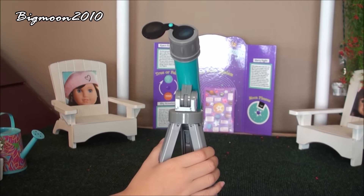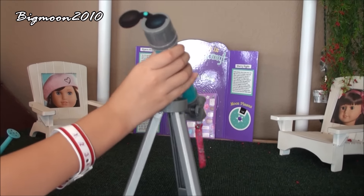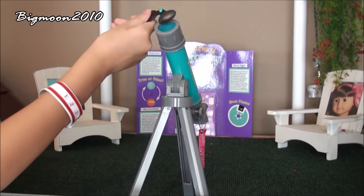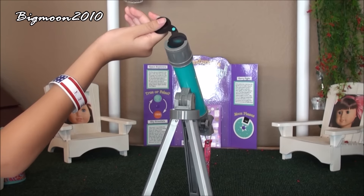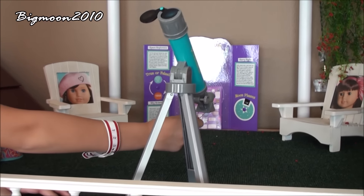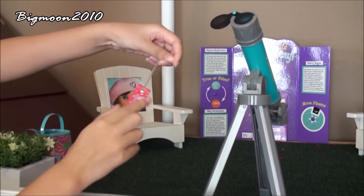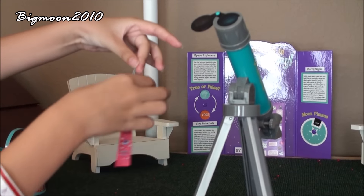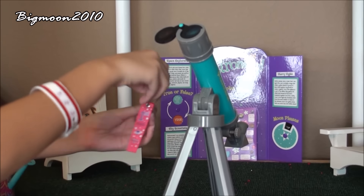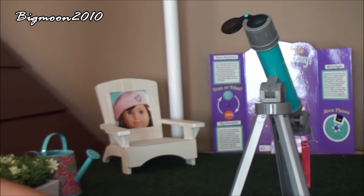Right here in the middle is a telescope from American Girl, and you can actually see through it — it has these little screen things. And there's a first place ribbon for Science Fair. So that is the second garden room.